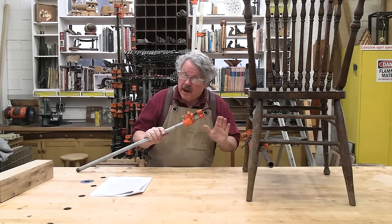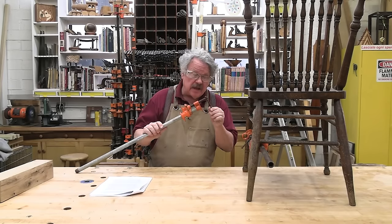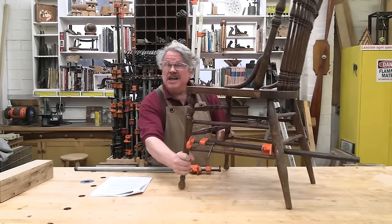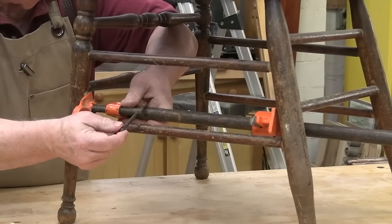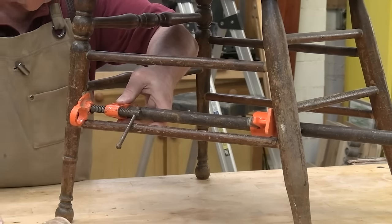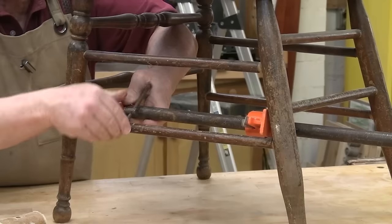One more thing about pipe clamps: if you have the type with a sliding handle, you can use them to unclamp as well as clamp. Simply turn the jaws around on the pipe and you will be able to pry things apart as well as press them together.